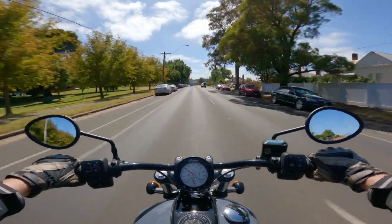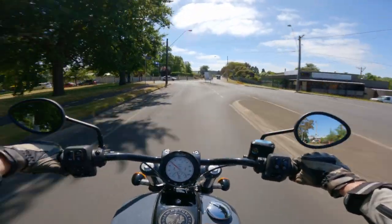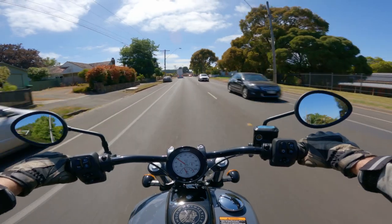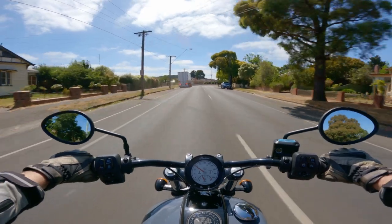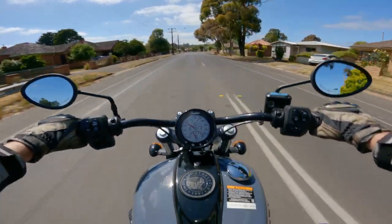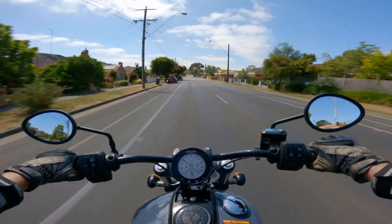I don't feel the need to go up a gear. Now that I'm moving and I've got a bit of wind on my chest, this riding position is starting to make more sense. Because if you don't have a screen — which this doesn't have — having yourself leaning into the wind is ideal. So now it's starting to work, and I reckon once I get to highway speed it'll work even better.